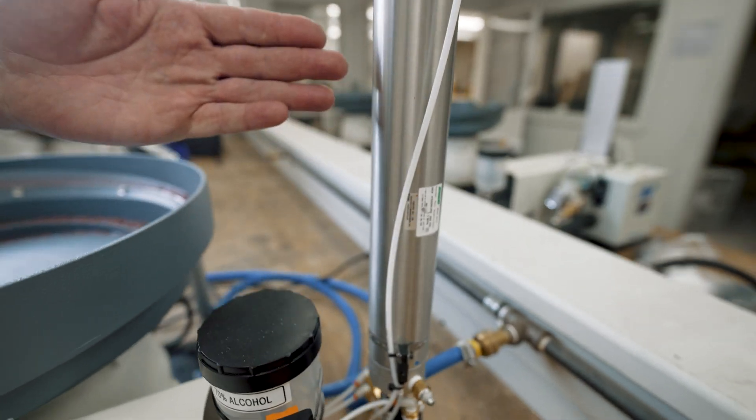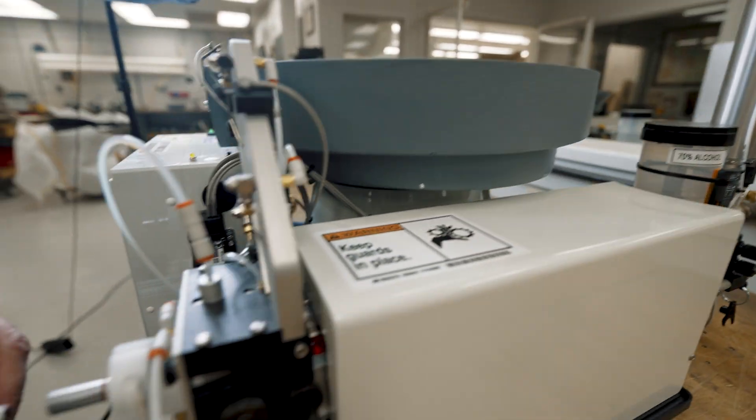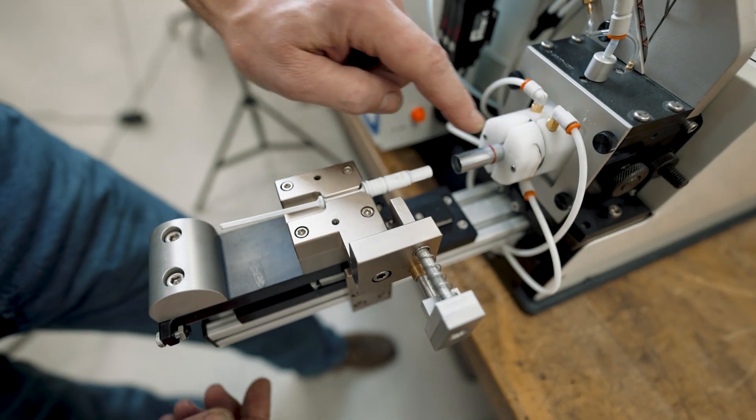This here is our grease reservoir — the grease is held inside, it's air-pressurized. Up front we have grease injection points and it comes out around the O-ring.